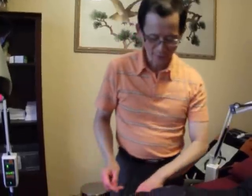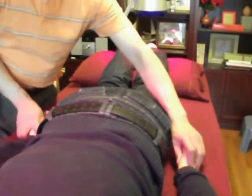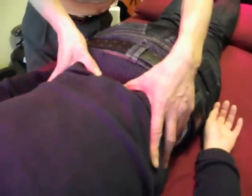Most importantly, in traditional Chinese medicine massage we combine with acupressure. In my practice, after I finish the other technique portions of the treatment, I finish with acupressure — focusing on certain points using the fingers, most often the thumbs.